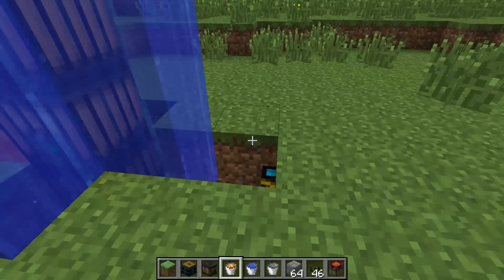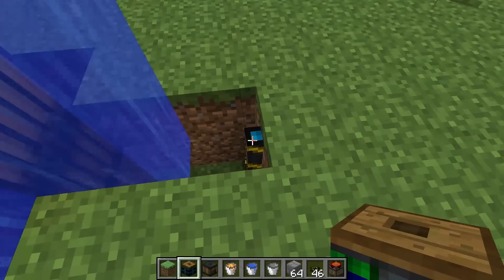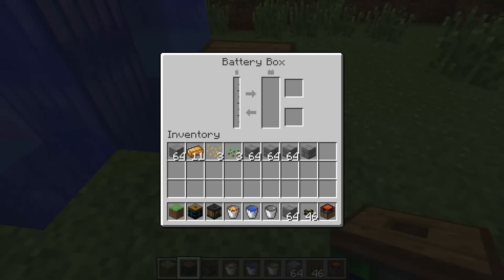Then place your battery box right on top of this wire. And as you can see, we are getting energy.